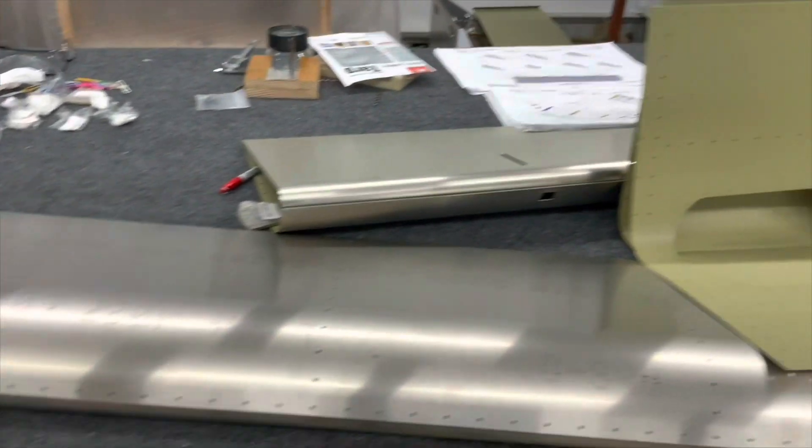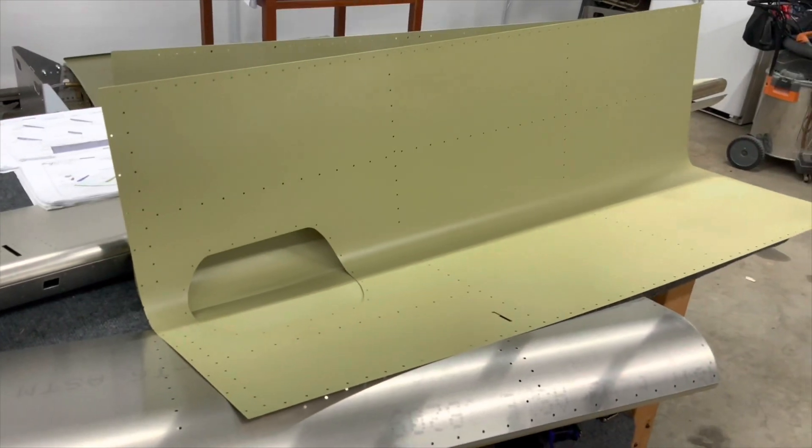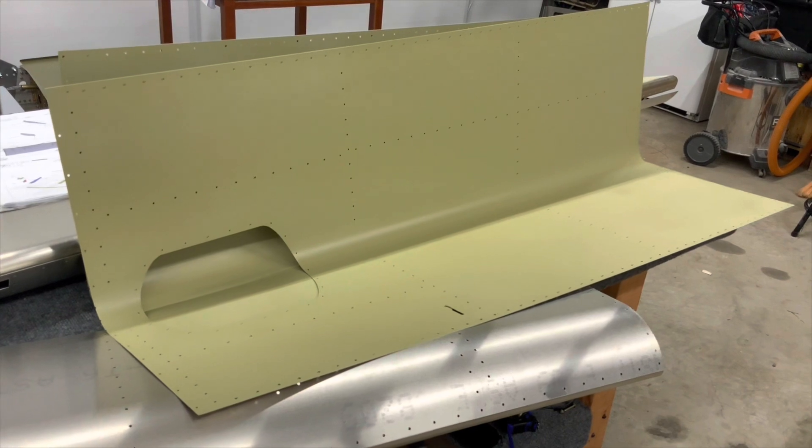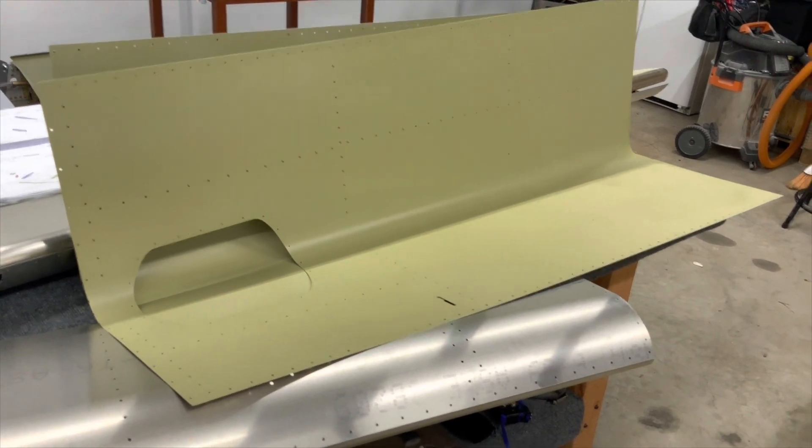I tested out my little Harbor Freight car canopy slash spray booth, and now I'm good to go for some other parts — some interior parts that I'll actually paint.